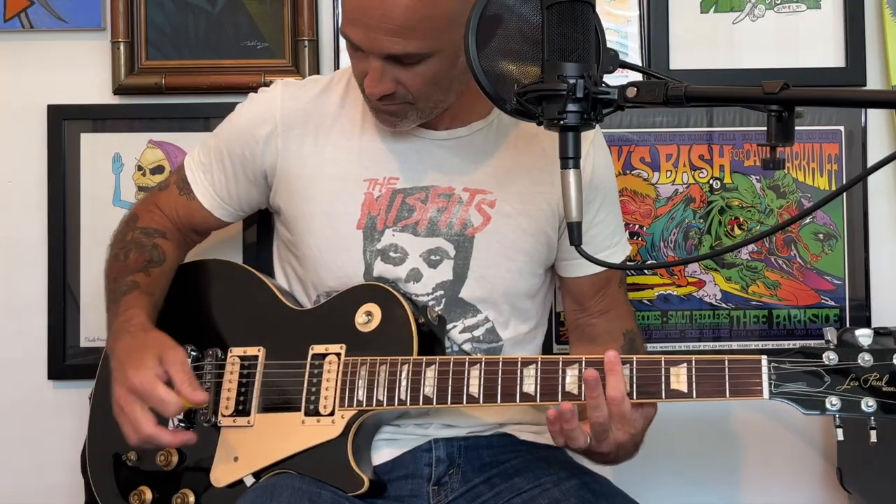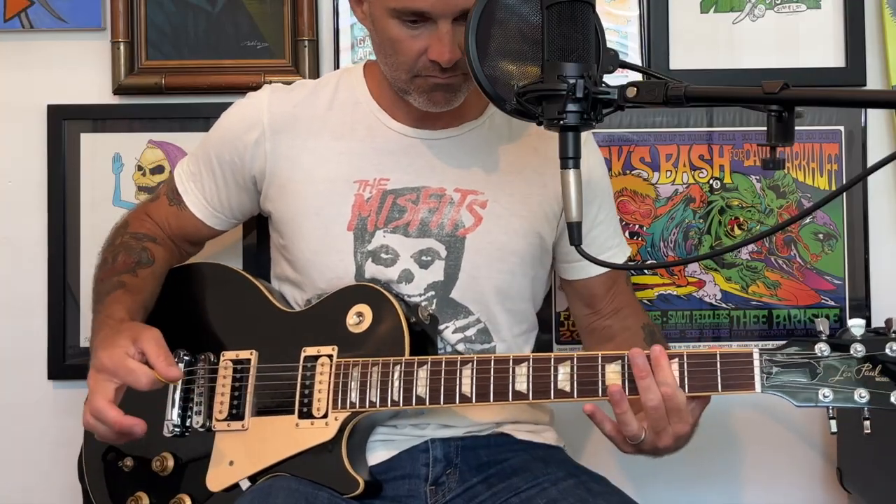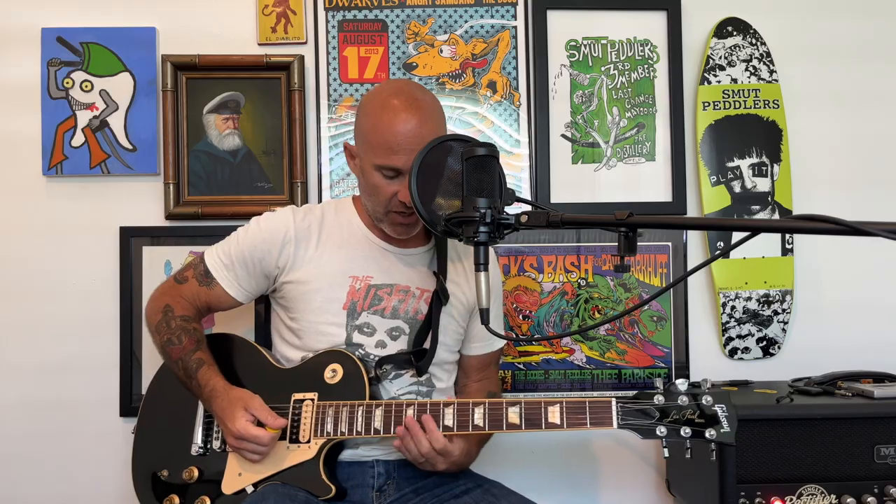The rhythm guitars are all played in drop D tuning. Drop D is the same as standard tuning except you tune your low E string down one full step to D. What that allows you to do is bridge your finger over the bottom three strings and play a three-note power chord. It also gives it a much heavier sound. So the song starts out with this power chord riff.